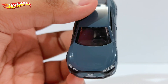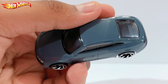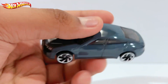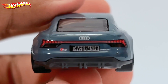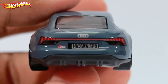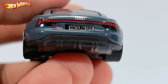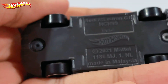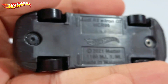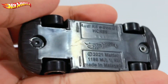The interior is in black. Moving on to the back, you have the rear lights which kind of remind me of a Taycan, and then you have the Audi logo at the back. The license plate says 'Hot Wheels Green Speed.' It has a gray base, and the base reads: Audi RS e-tron GT, 2021, Mattel, Made in Malaysia.